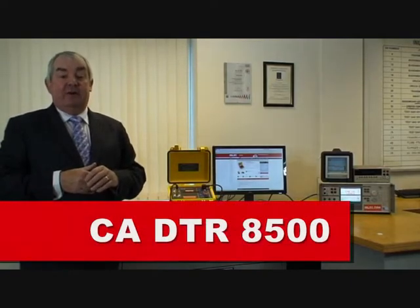Hi, Peter from Chauvin Arnault, and I'd like to introduce you to our ratiometer, the DTR8500. Simple question: do you service and repair transformers?